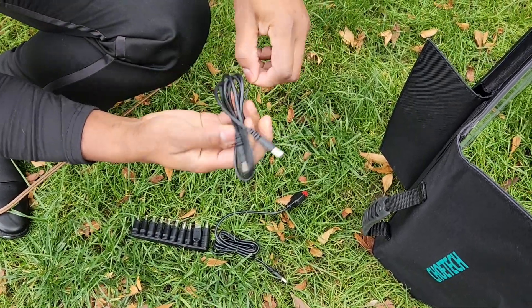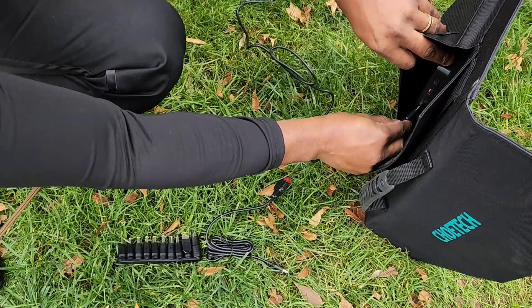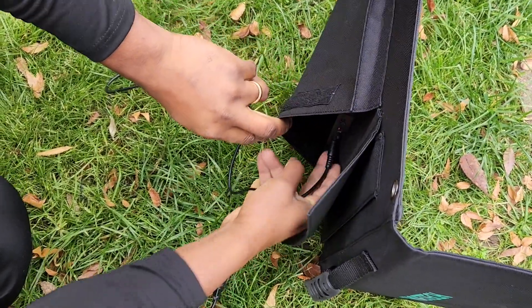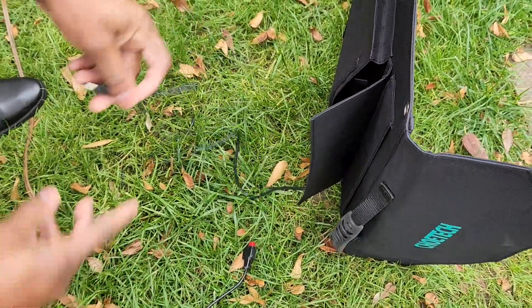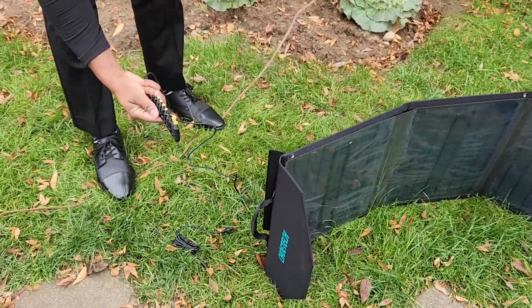Let me remove it like this. By the way guys, I need to tell you it's very cold here. Okay, here you go — I put it in. Now, what type of phone do I have?